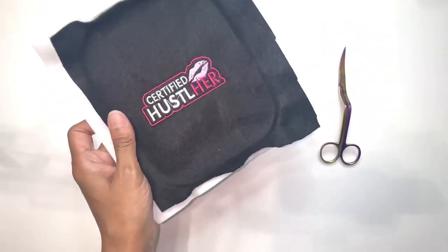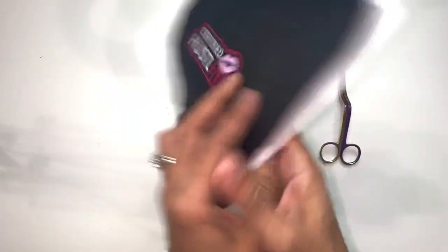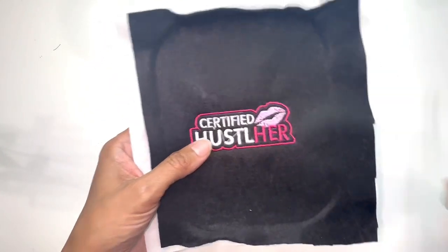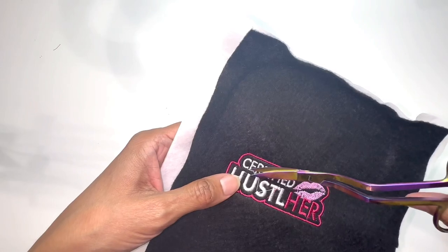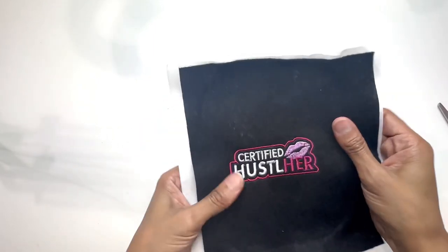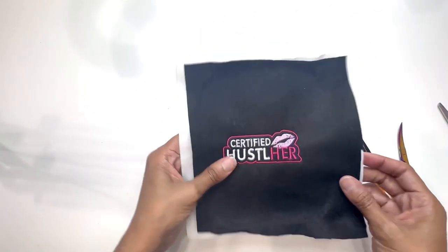Here is how my design turned out — that's the back and that's the front. I'm going to first get these stitches cleaned up on the back and then I'll be right back. Here's what the back is looking like all cleaned up.